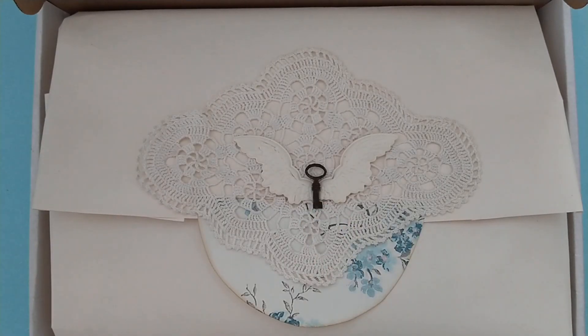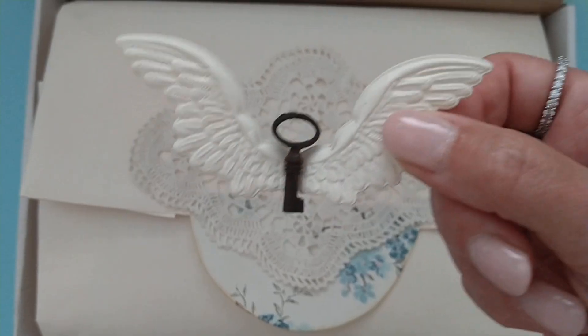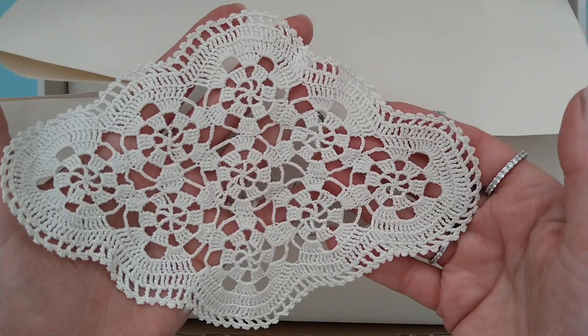I wanted this to be the first thing she saw when she opened the box, and I have used these Tim Holtz wings. I thought it looked nice on this beautiful doily — this was one of the most beautiful ones that I could find.